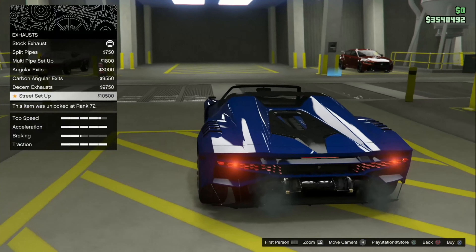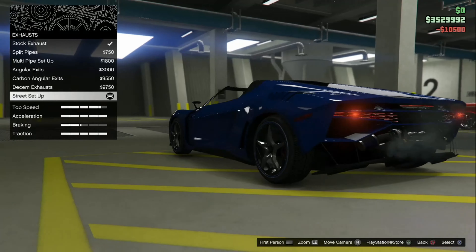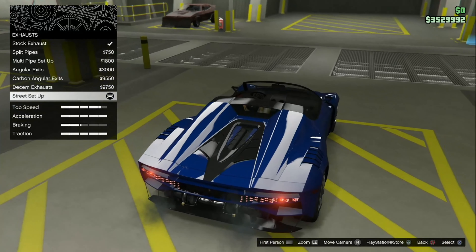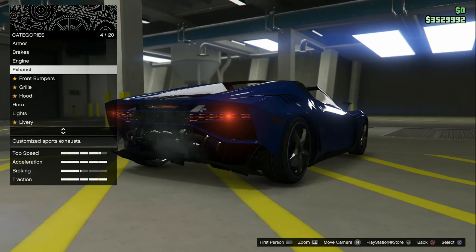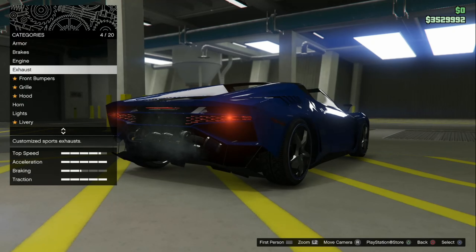It's turbos on the back, right? Or no, it's cold air intakes with turbos. Cool, let's go with that one. I do like that — I'm probably going to keep that on.